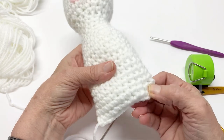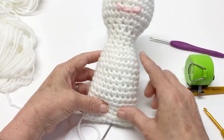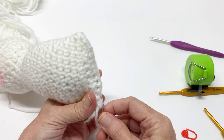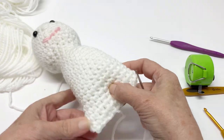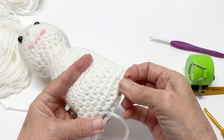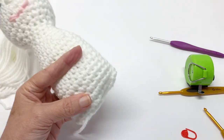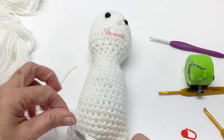There it is, seamed up. You just want to make sure that's even because your legs are going to go right here. Weave this in and let's go ahead and fasten it off.